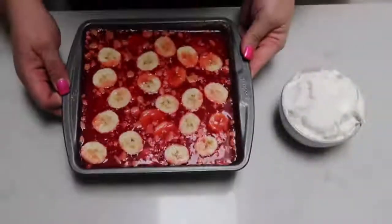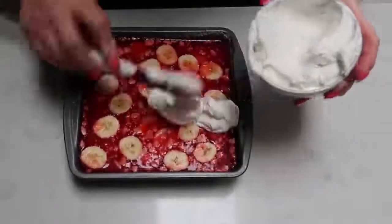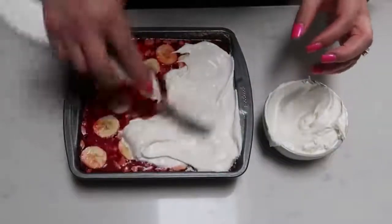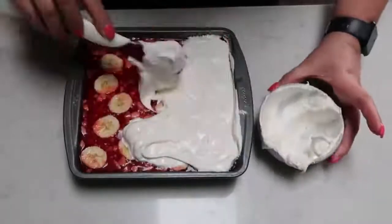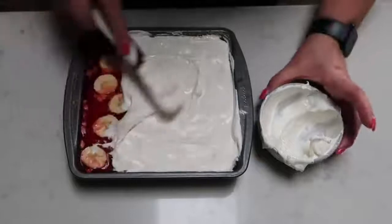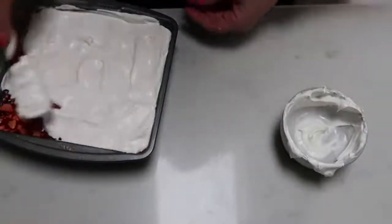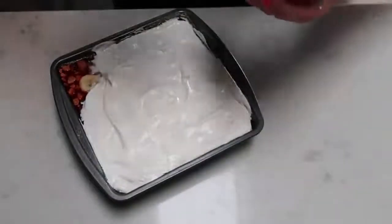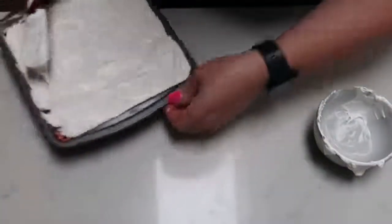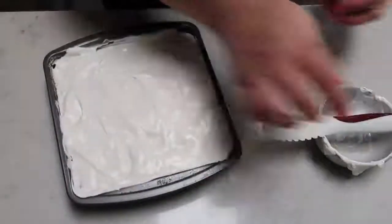Once your jello is nice and firm, go ahead and pop it out of the fridge. You're going to want one cup of your light Cool Whip. We are going to spread this over the top of our jello and then our layered dessert is complete. We're going to pop this back into our fridge until we're ready to eat it. This reminds me of really fattening sugary banana pudding — it has pudding and bananas and jello and vanilla wafers for that nice little bit of crust and crunch at the bottom. I'm going to get this popped back into the fridge, then slice it up and show you the size as well as the smart points, and give you a couple of variations to get the right amount of smart points for your dessert.